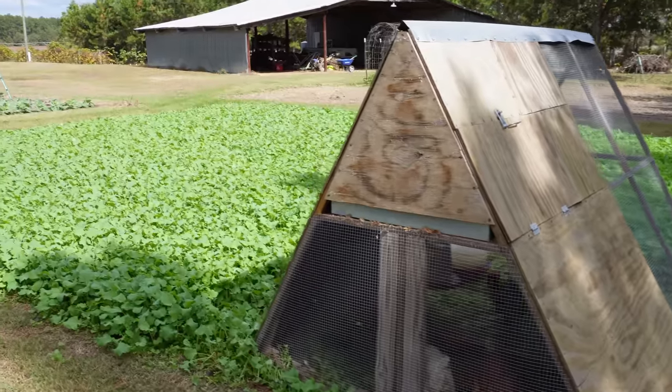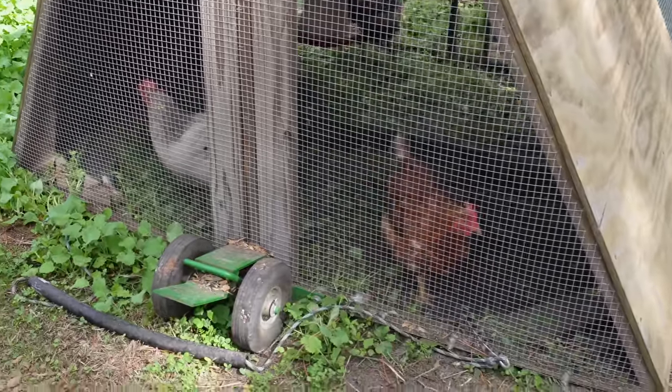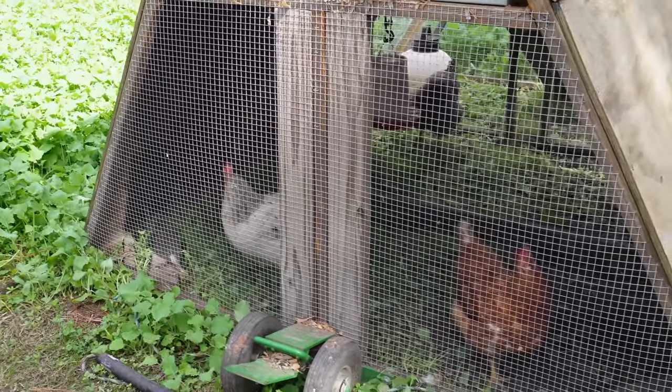Now before we talk about what we've got going on in this plot, a little bit of sad news. We're down to three girls now, whereas we had five just a week or so ago. When we built that chicken tractor over two years ago we started out with six hens, then about a year or so ago one of them got injured and died while I was moving the chicken tractor, and then about a week ago we lost two more.